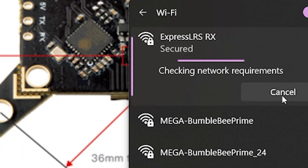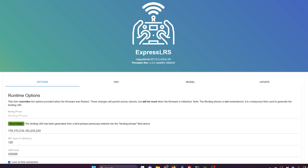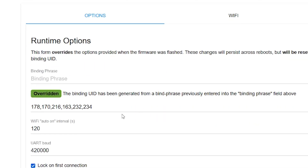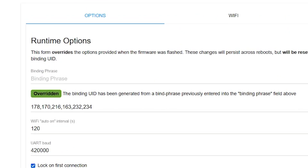You should be able to connect to the ExpressLRS Wi-Fi network, type 10.0.0.1 in your browser bar and that will take you to the ExpressLRS 3.0 web page. That's where you would type in your binding phrase and do the binding options or update the firmware.